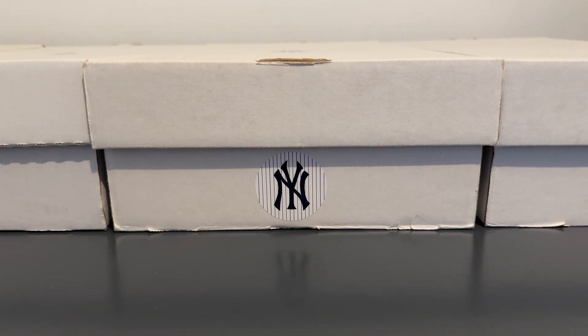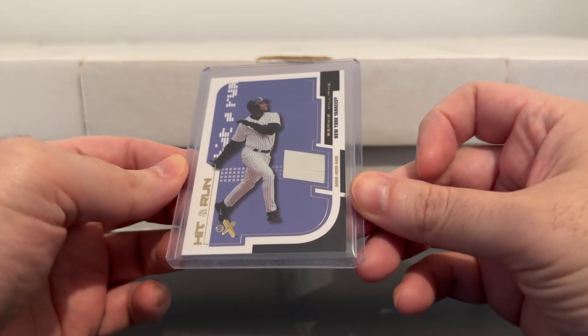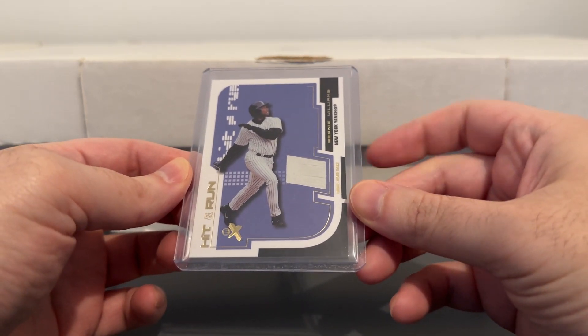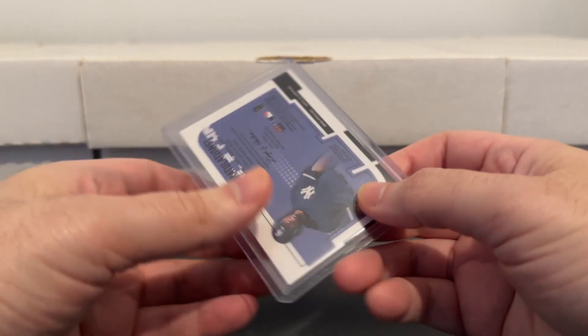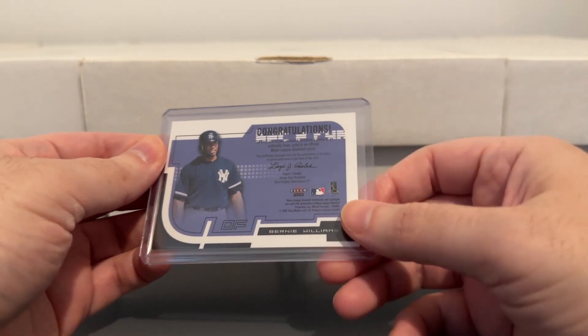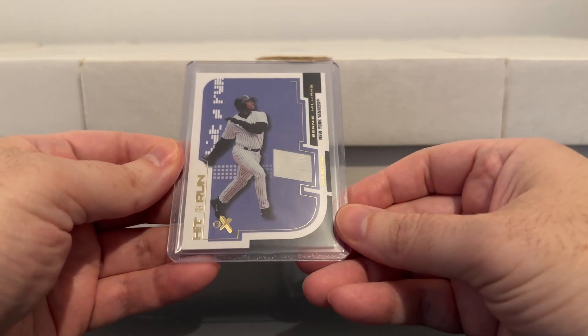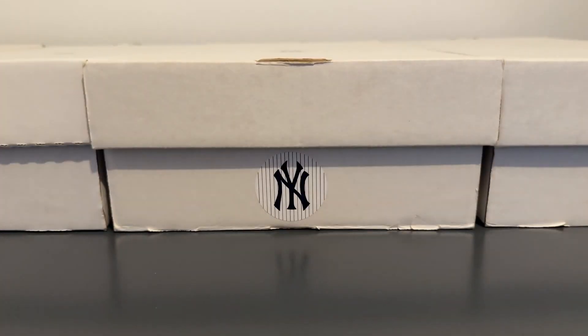Here's one from EX — piece of a game used base. They were doing a lot during that time. I feel like they started to overdo the game used base thing, not just FLIR — like every company was doing game used base cards. But then after a while they just kind of stopped.